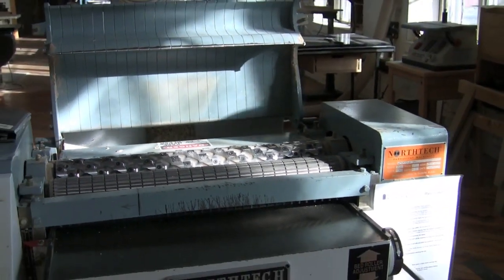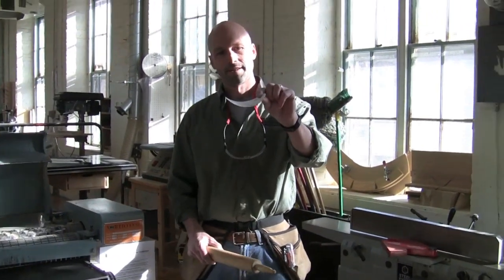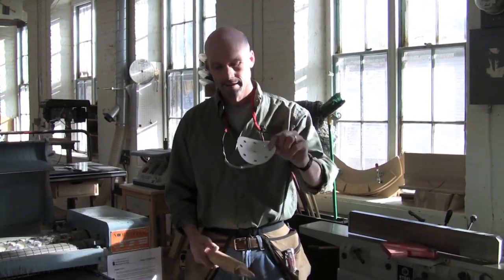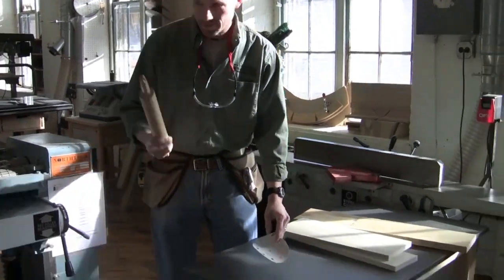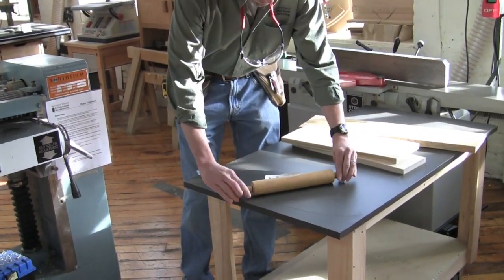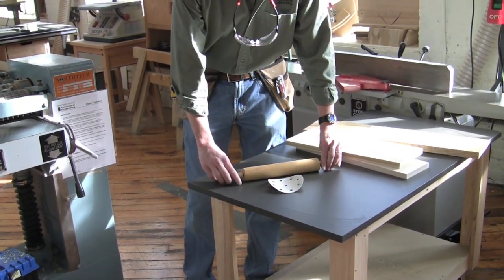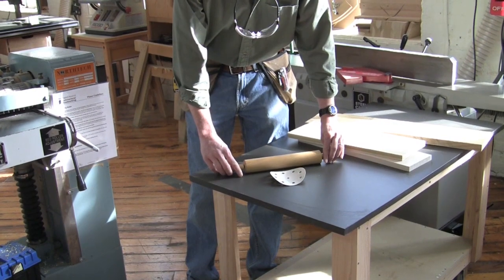I can demonstrate this using this piece of sandpaper, which has a very distinct curl in it, and a rolling pin that acts like the pressure roller. If I run this through like this, it flattens it out temporarily, but it's going to spring right back to where it was — and that's exactly what the wood does going through the planer.